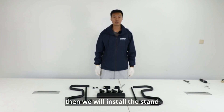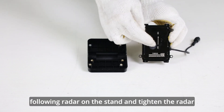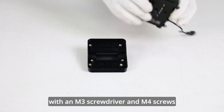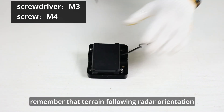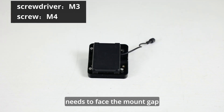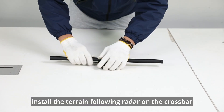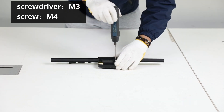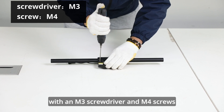Then we will install the stand. Install the terrain following radar on the stand and tighten the radar with an M3 screwdriver and M4 screws. Remember that terrain following radar orientation needs to face the mount gap. Install the terrain following radar on the crossbar. Tighten the terrain following radar with an M3 screwdriver and M4 screws.